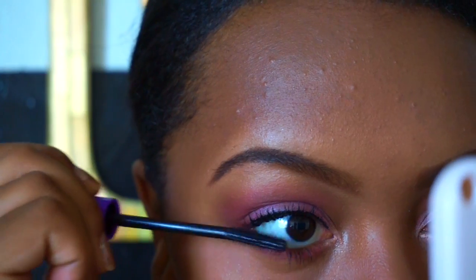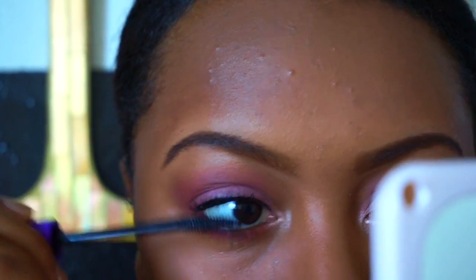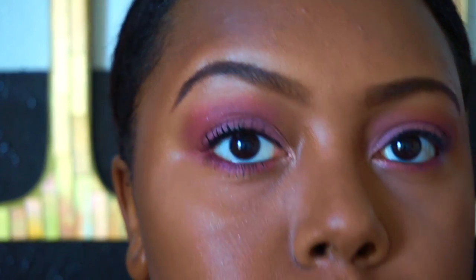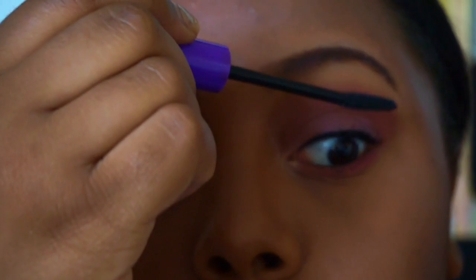I did my eyeliner off camera because that takes me forever and a day to do. But now I'm just using my Wet n Wild Mega Length Lash Mascara and my NYC Big Bold Lash Mascara.